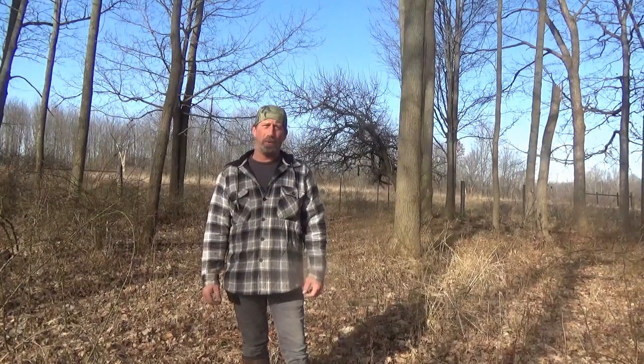Alright guys, welcome back to another episode of White Tail Bushcraft. Here in the woods by the farm, we're going to cook us up some venison harvest stew, so stay tuned.